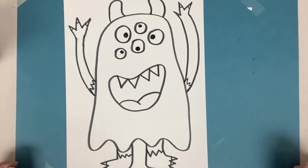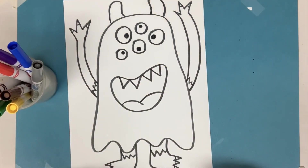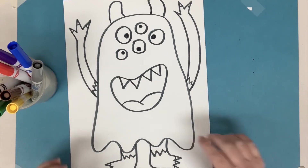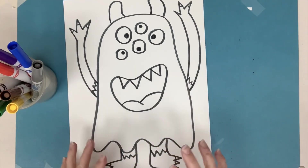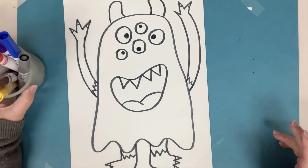I always like to look over my work and see what other kinds of improvements I can do. Now I'm going to take my markers and color in my monster with lots of interesting and bright colors, and maybe I'll even add some patterns too. Maybe my monster will be polka dotted or striped. You can do any of those things — use your imagination.